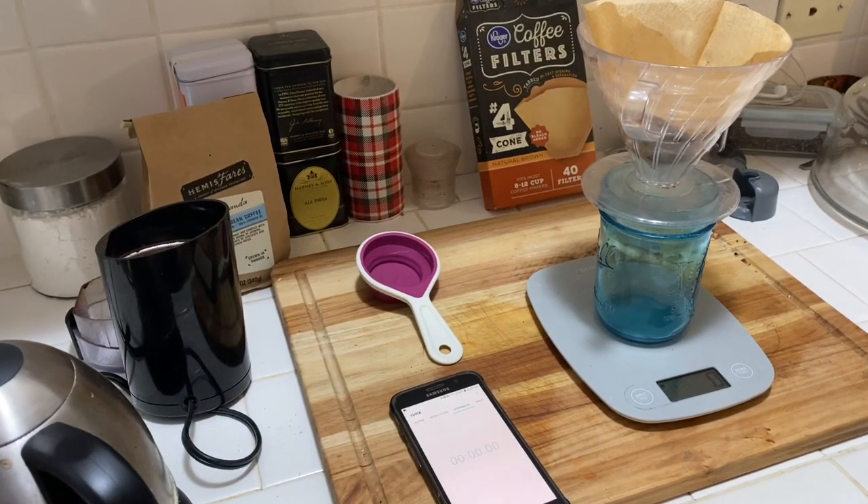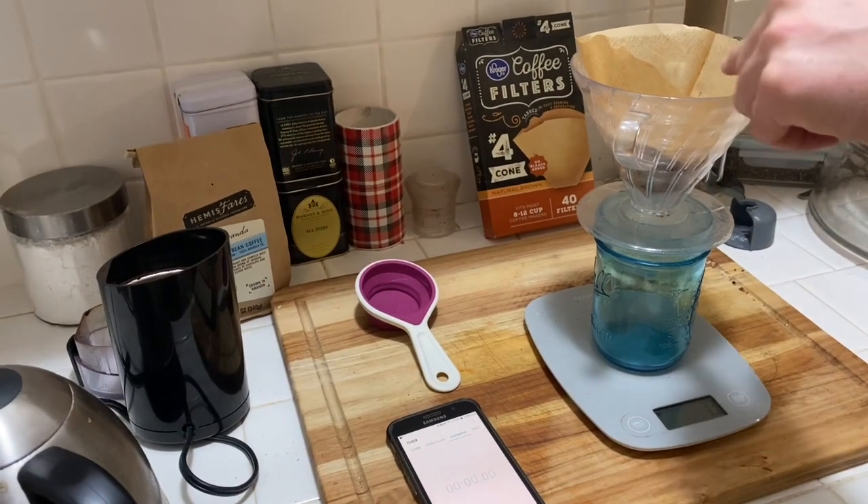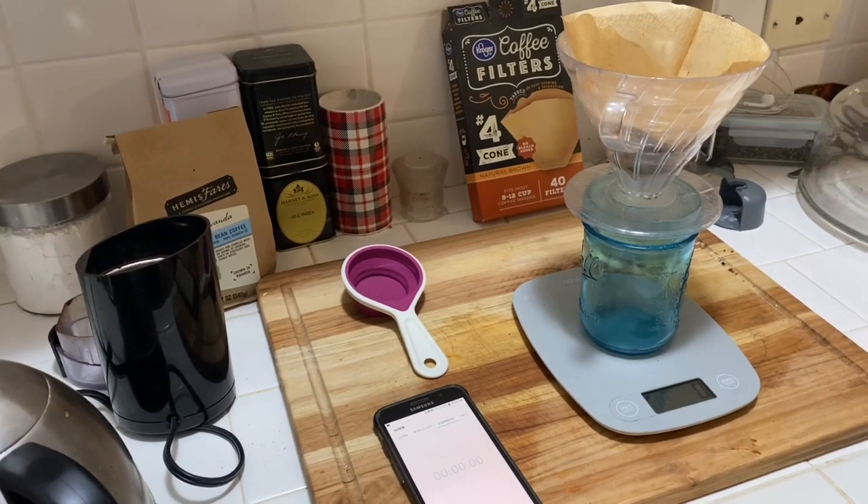To walk through the steps: we're first going to do a small amount of water just above where the bed of coffee stops, for about 30 seconds.